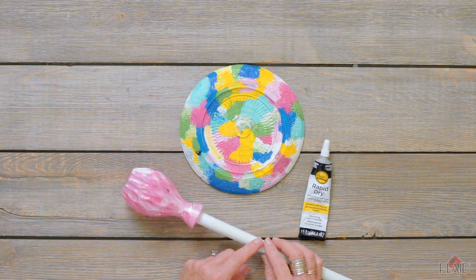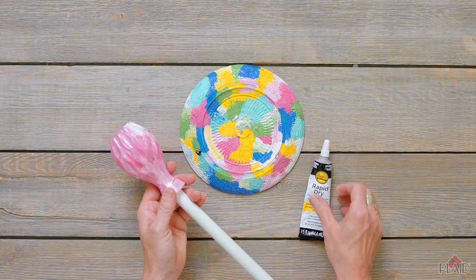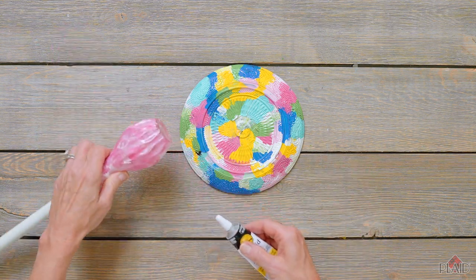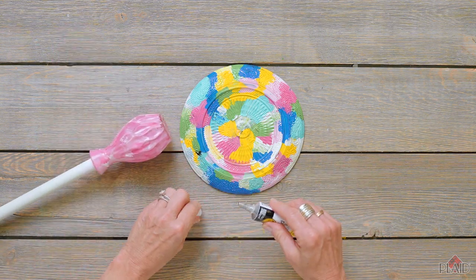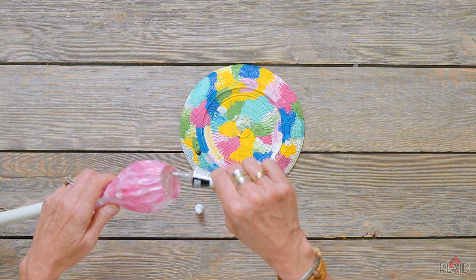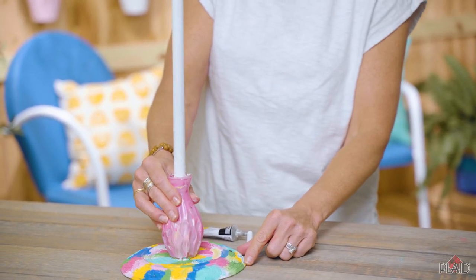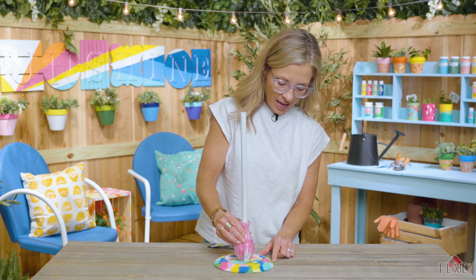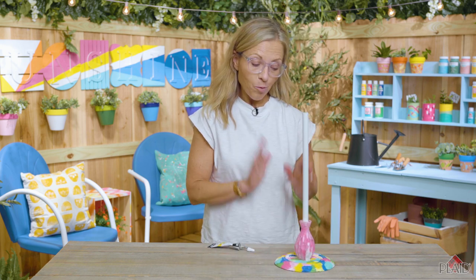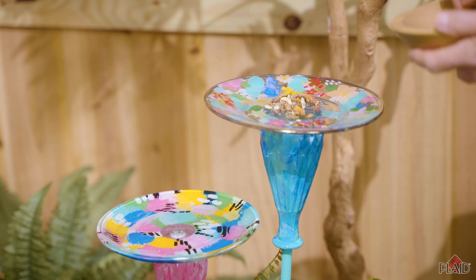Your last and final step is assembling your bird feeder. I've already inserted my dowel rod and glued that with the Rapid Dry. Then using the same Rapid Dry glue, attach the painted base to the center of your painted plate and leave that to dry completely. Once dry, flip it over, insert it into your yard or a cute planted pot, and feed your birds all summer long.